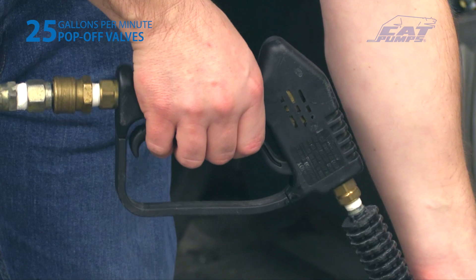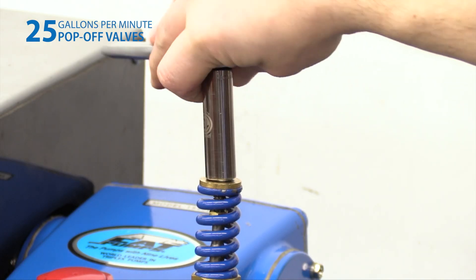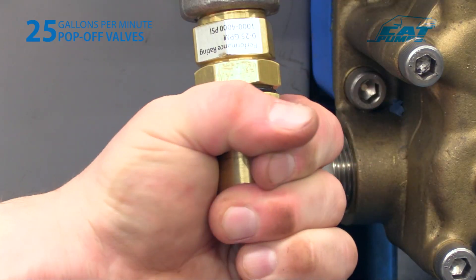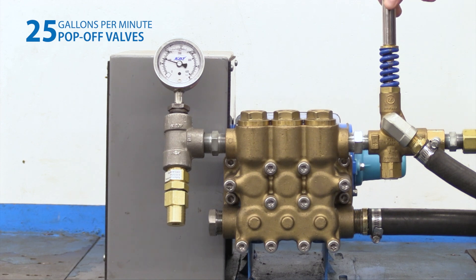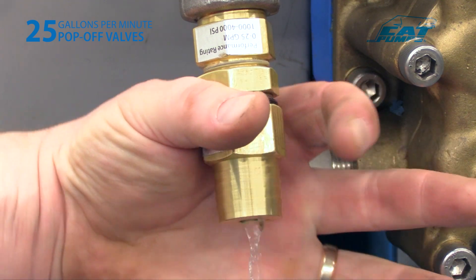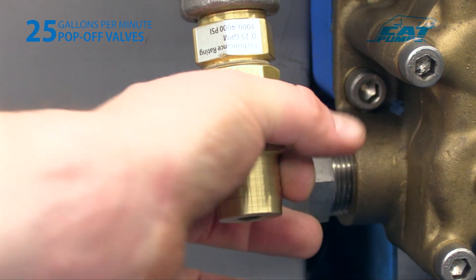With the system on and running, actuate the flow downstream. Adjust the primary pressure control valve clockwise to increase the system operating pressure to the desired setpoint. If there is visible water coming from the pop-off valve bypass port during this process, continue to increase its setting. With the system operating at full pressure, slowly turn the pop-off valve's adjusting barb counterclockwise until a small amount of water is dripping from it. Adjust a half turn clockwise until dripping stops. No more than three half turns should be required.